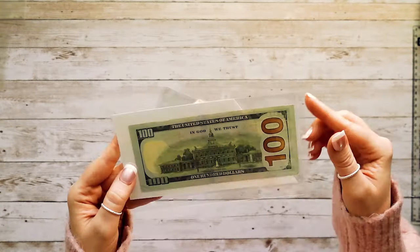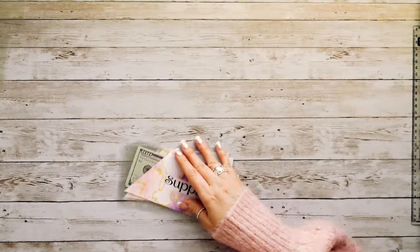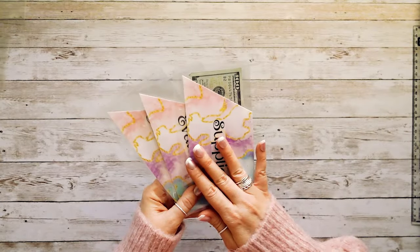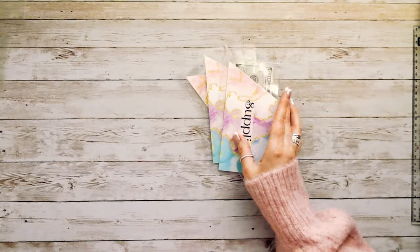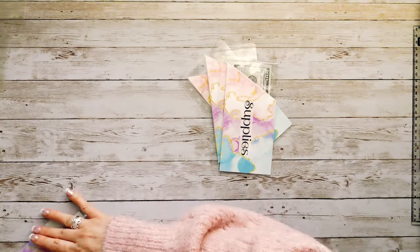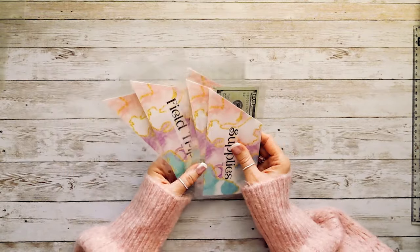On the back it's completely clear so you can see the back of the cash. I have made some of these already — these are going to be going in my new homeschool binder for 2024. I've made five in total and I have two more to put together with you guys today.